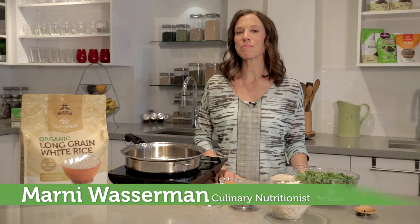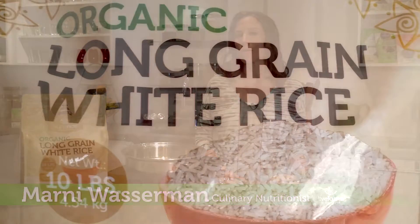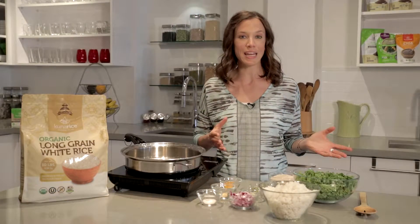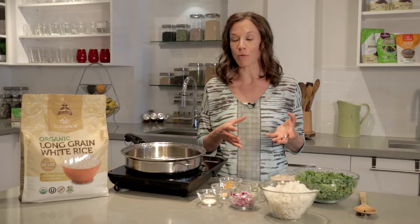Hi, I'm Arnie Wasserman. Today I'm going to be talking about Liv Kuna's Kuna Rice. This rice is born in the Virgin Lands of Paraguay at Fincas de Morales. What's so nice about this rice is that it's organic, it's easy to digest, and you can cook it in anything. And it's long grain so that it doesn't get sticky compared to a short grain rice.